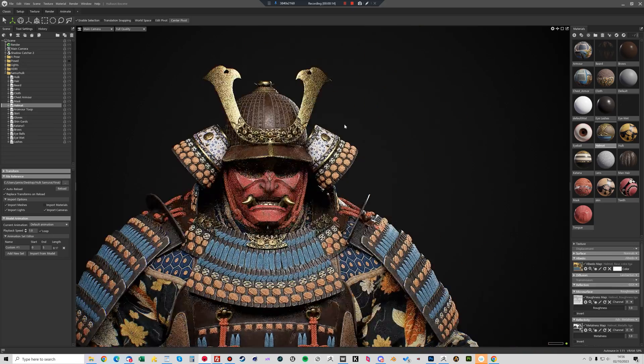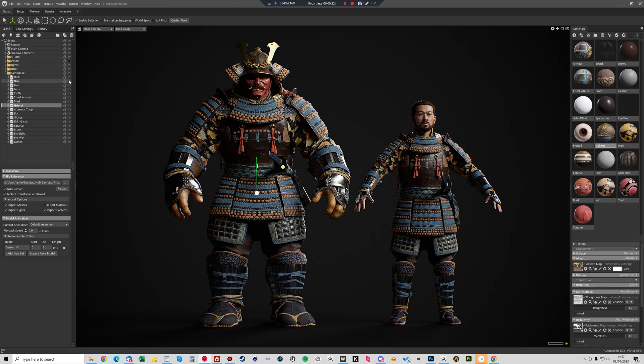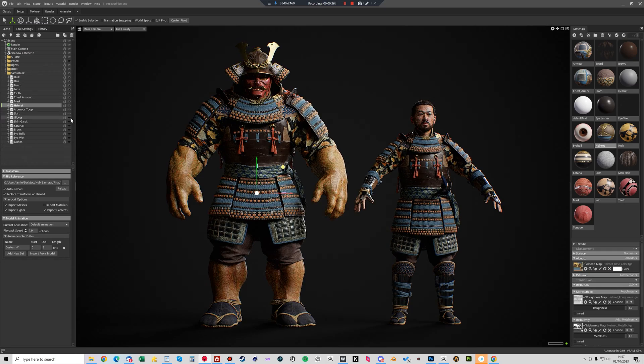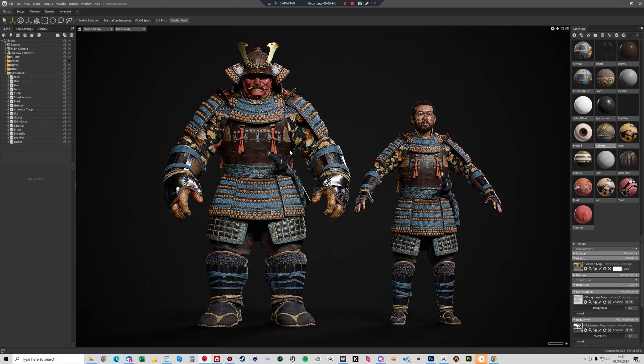And there it is, finished — a very quick process. Apart from a few little tweaks in ZBrush, this is more or less exactly how I did it. It probably took me about five minutes in total. If you've got any questions feel free to stick them in the comments below. I hope it's helpful, cheers!